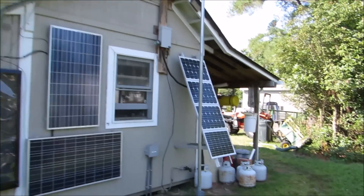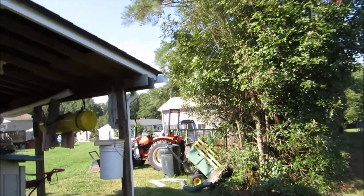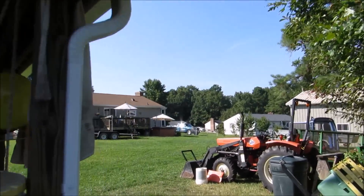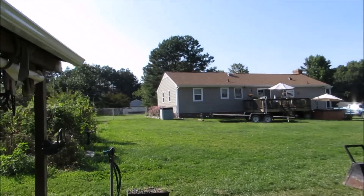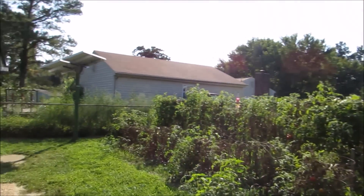Let me take you through here and show you something cool. It's almost five o'clock in the afternoon and I have about three hours of daylight left. I'll show you the power production — it is kicking.